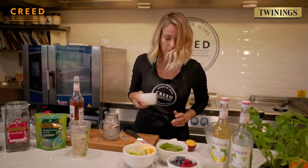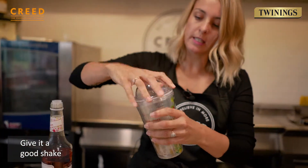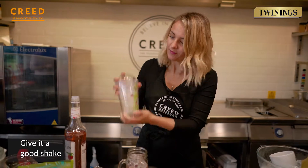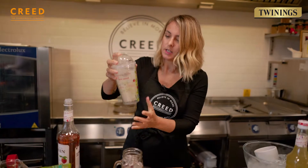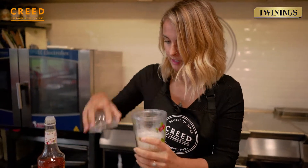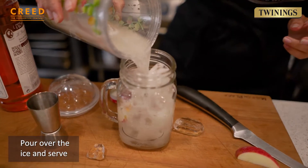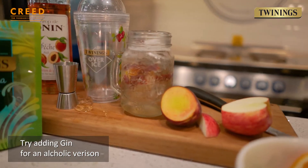Pop some more ice on the top and then we're ready to shake. Make sure the lid's on properly because we don't want it going everywhere. This instantly cools it. Looks beautiful. Just top it up — look how wonderful and refreshing that is.